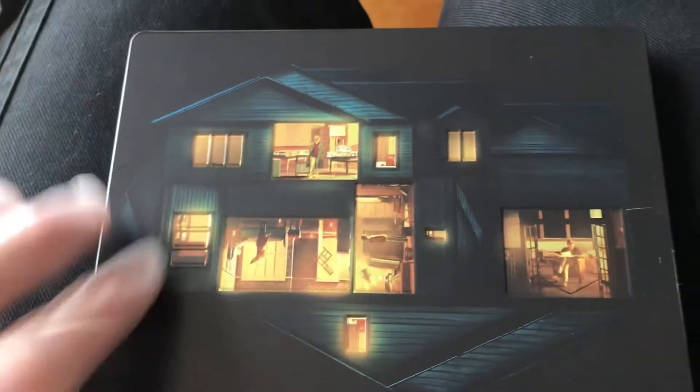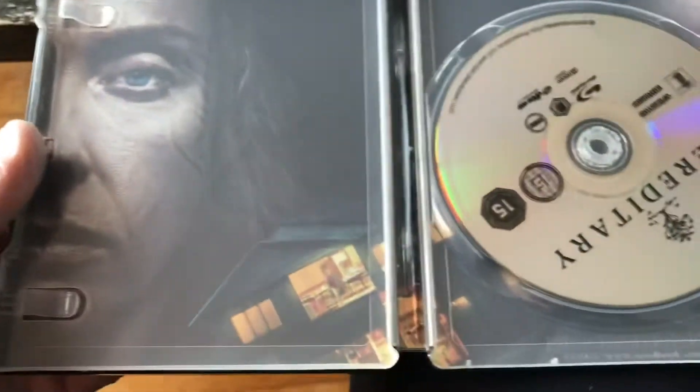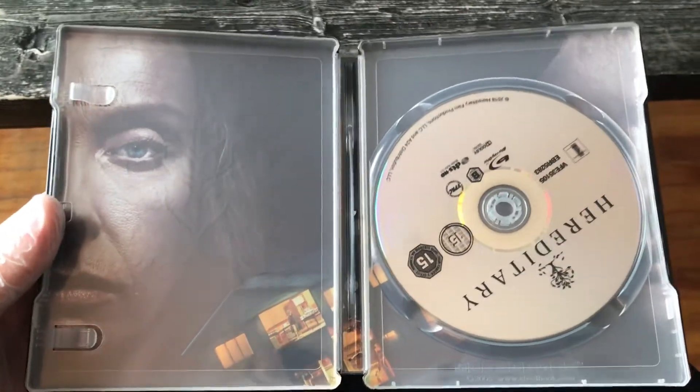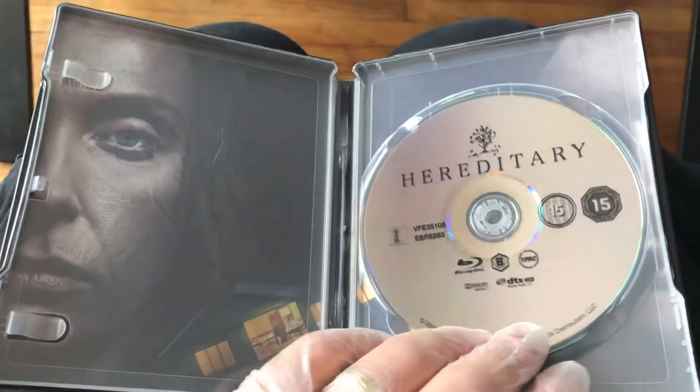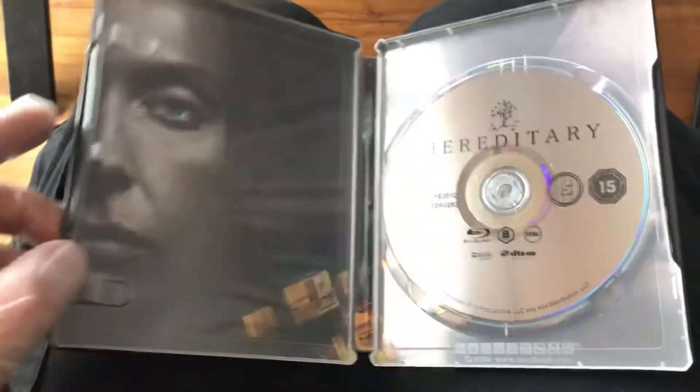It's definitely a very cool looking steelbook, very nice. I'll show you the inside very quickly as well. And this is what it looks like right here as you can see — yeah, definitely a Region B Blu-ray unfortunately. But you know what, I'll give it a shot on my Xbox, see if it works, but I pretty much doubt it will.